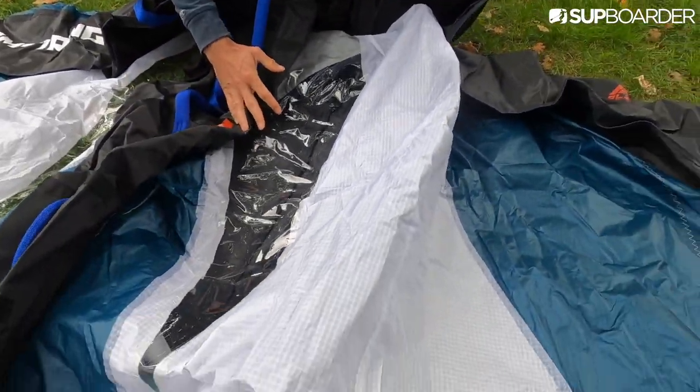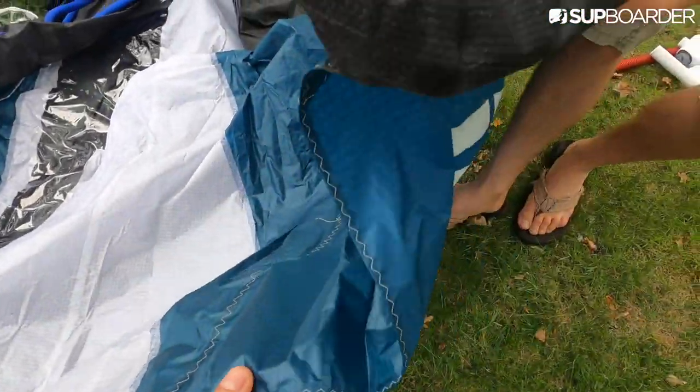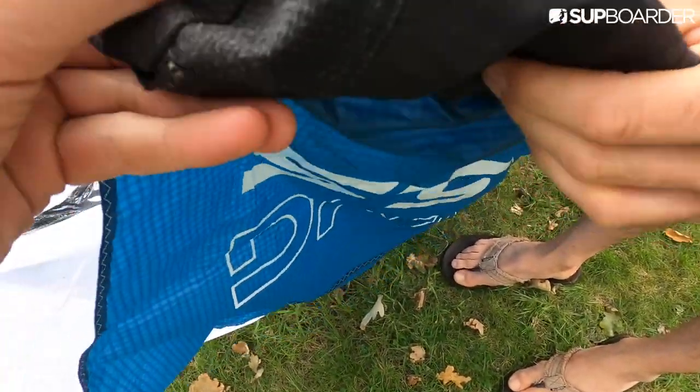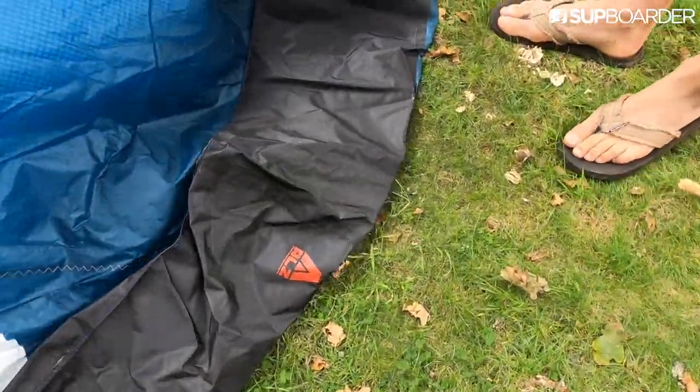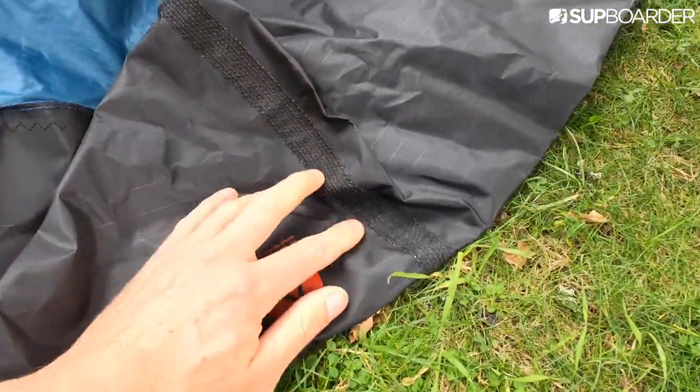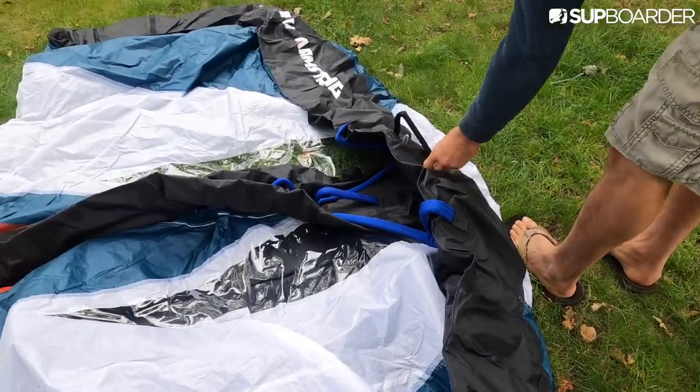Let's have a look otherwise — the material feels nice and lightweight. It's quite tough. Oh, that's for getting your bladder out. I know they've got some reinforcing on the main edge. Okay, let's get it pumped up.